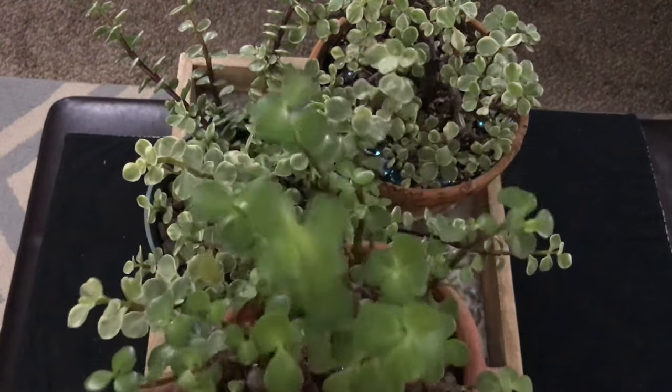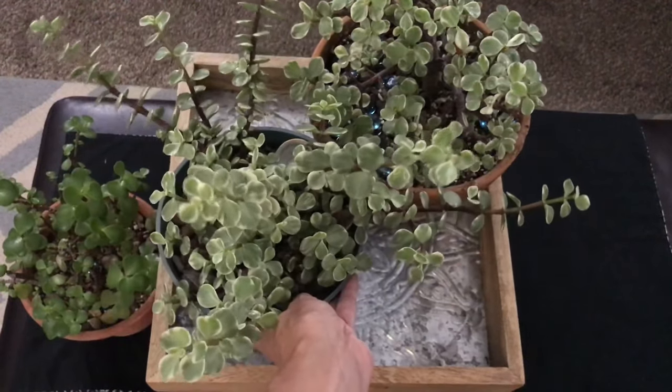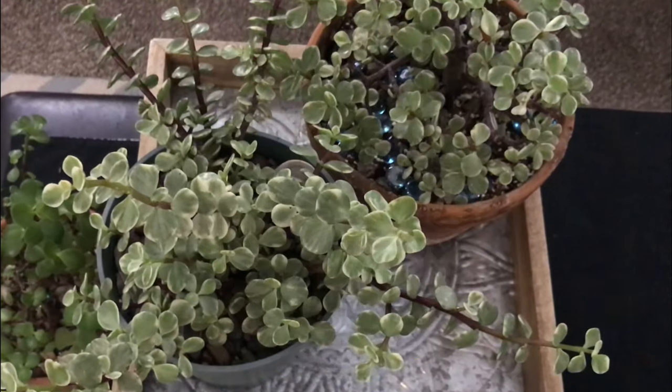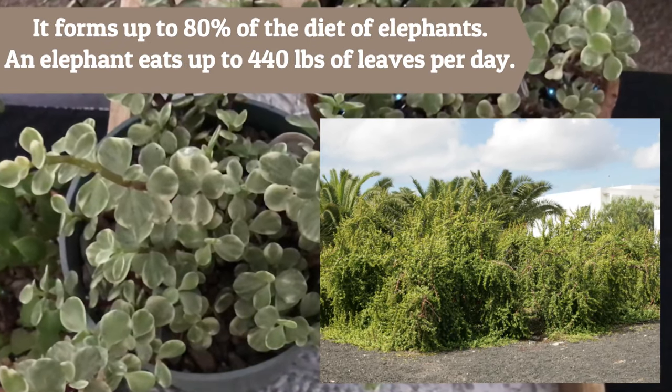This one's the regular version and then this one right here is the variegated version. This plant is also known as the rainbow tree, rainbow bush. It's also sometimes called the elephant bush or elephant food. These are native to South Africa and they serve as food for elephants in their native habitat, and can grow up to 20 feet tall.